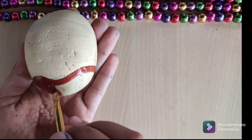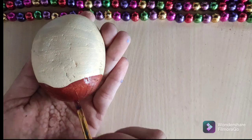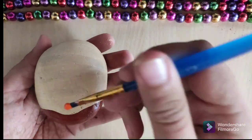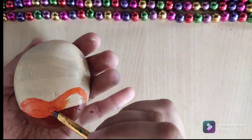After that you just have to take brown color and draw the layer just like this. Then you must take the orange color, which is the third layer.